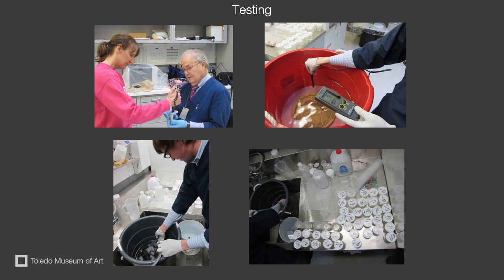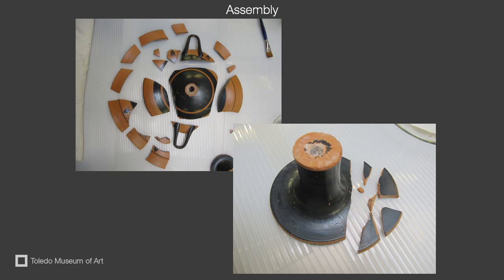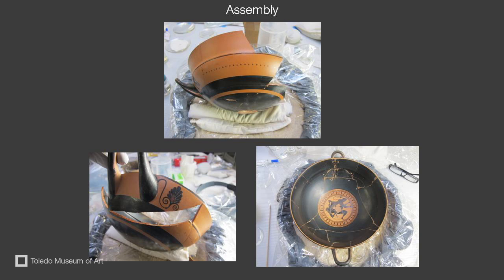When we had determined we had drawn out all of the soluble salts from the object, it was time to reassemble the kylix. The first step was to determine how each piece fit together. Once completed, we started gluing the pieces back together. We used a conservation material called B72 to glue them back together.